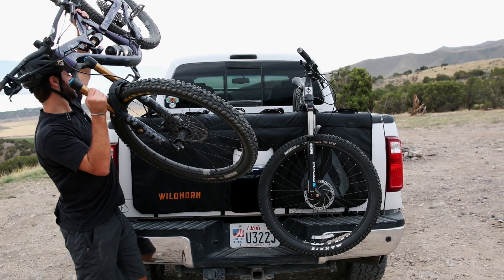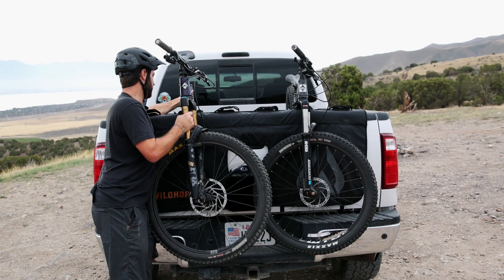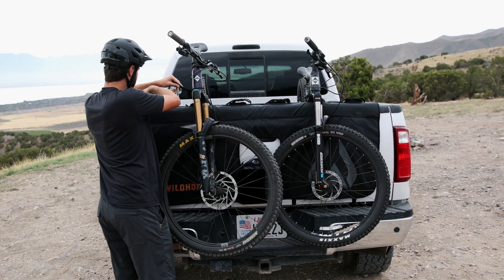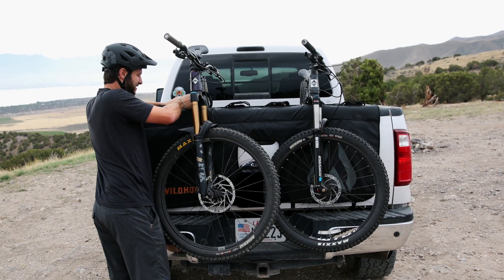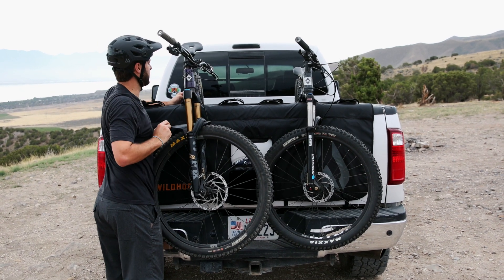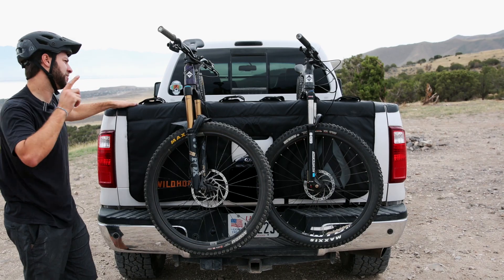There are six pads on here, so you can fit up to six bikes, one on each individual pad. It does have padding in between, so if you want to try and sneak a few more in there, you can. Just don't get shuttle scars — nobody wants those.